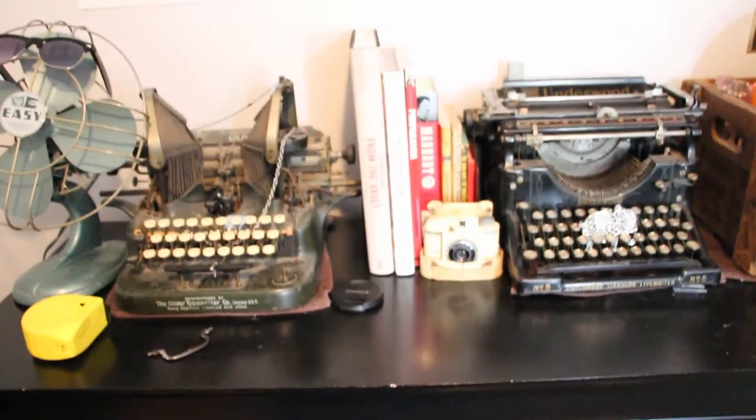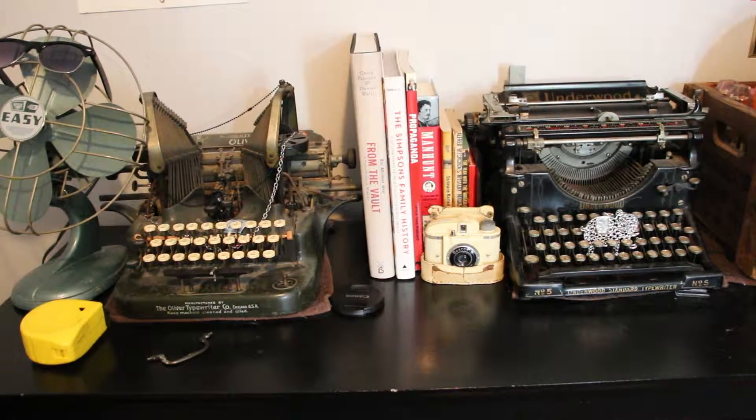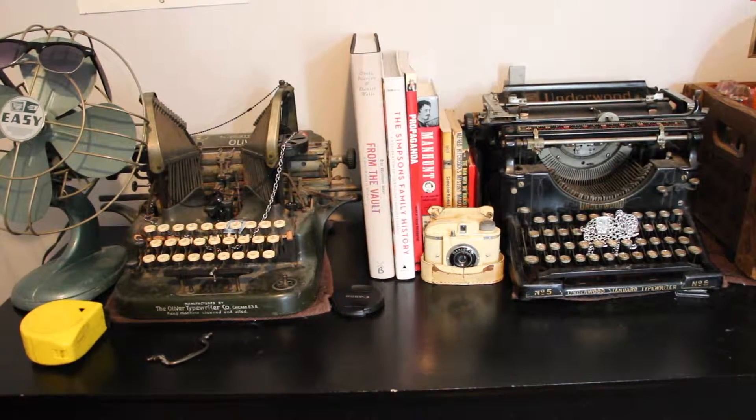Next up are my two typewriters that are on my dresser and my fan. Oliver typewriter on the left, and Underwood on the right, and then just some Cameron books.